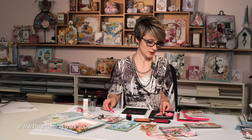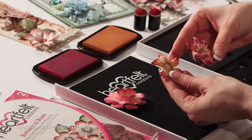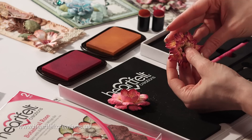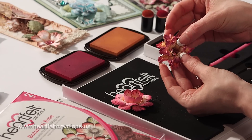When I'm doing these flowers I'm usually working with a 60 to 80 pound cardstock — I get asked that question a lot. Once you've pinched it you can go back and add another layer to this flower, which makes it just a more full flower.